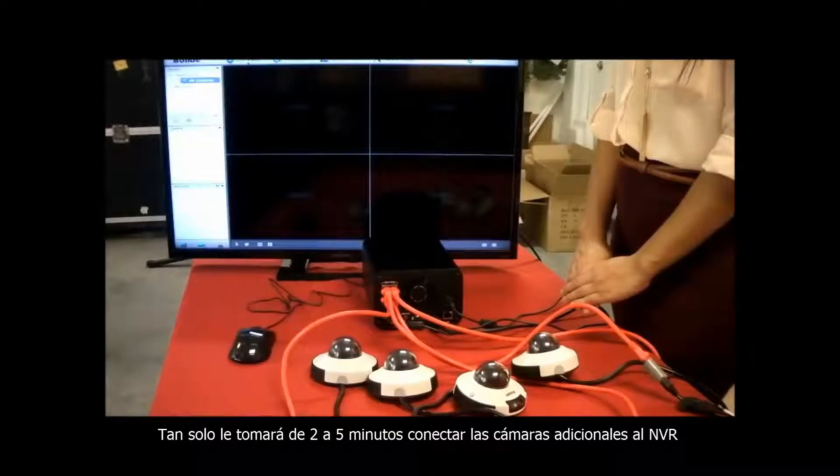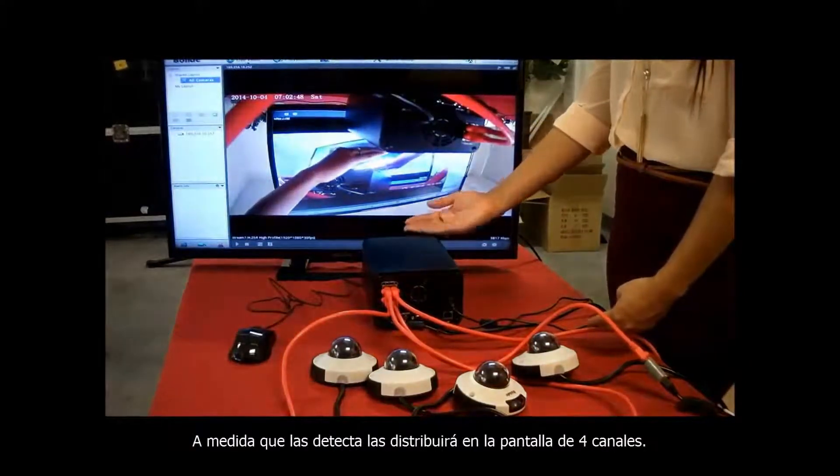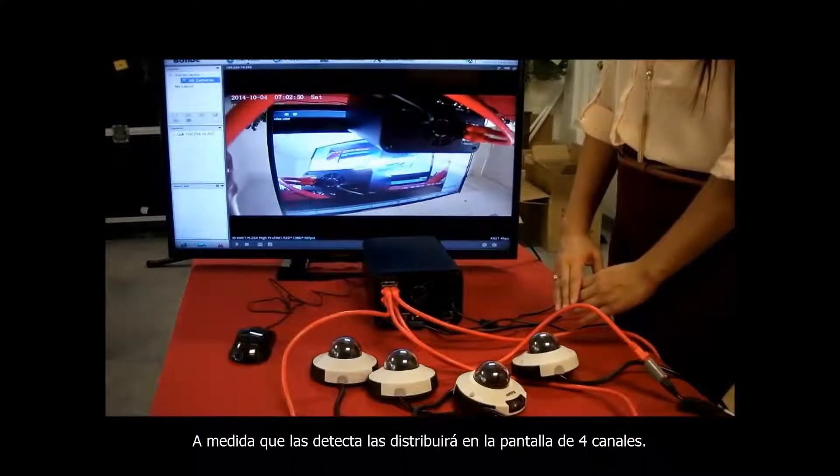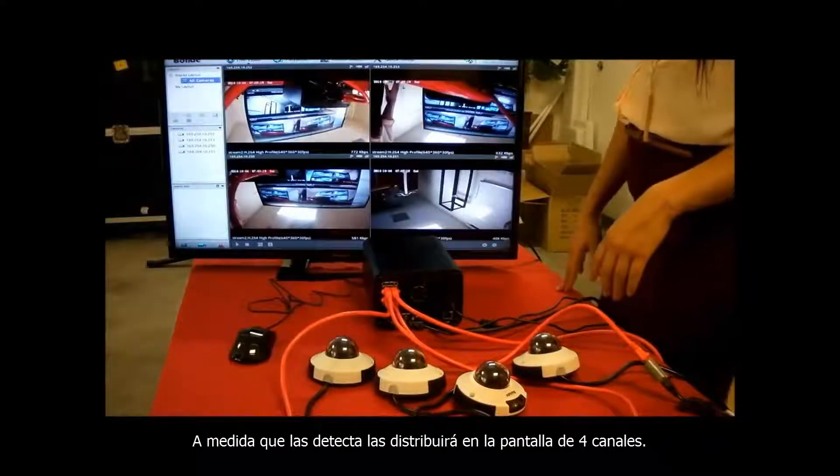It takes about 2 to 5 minutes for the first camera to pull up on the NVR. As the NVR picks up the additional cameras, it will automatically split to the 4 channel screen to display them accordingly.